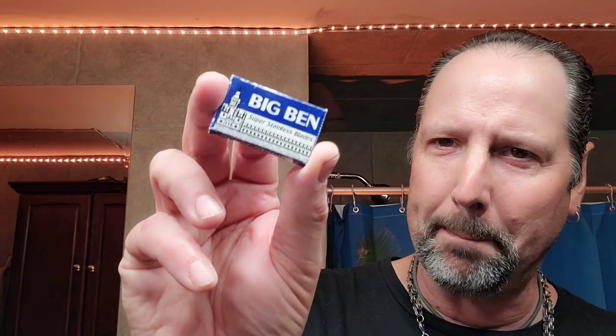In that Gillette Slim, a new blade for me — I'm going to try Big Ben. I think these are made in Egypt, though I need my reading glasses to confirm.